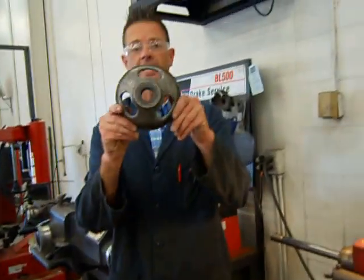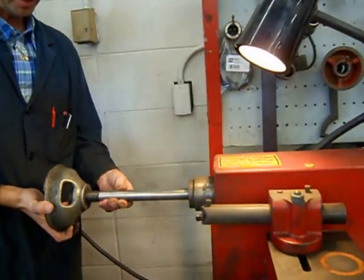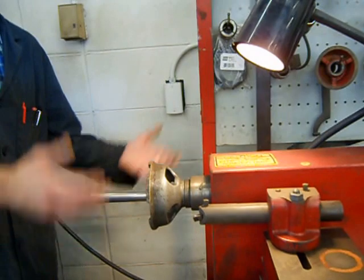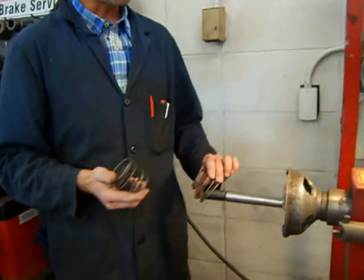First thing I do is get the inside support piece and slide it on the shaft — being careful not to bump the shaft because you can warp it. Just slide it in place. On this particular brake lathe, we have to use two springs, because the one spring is too worn out.